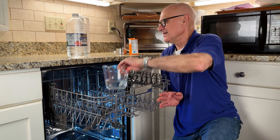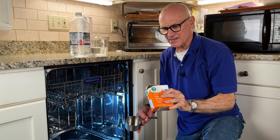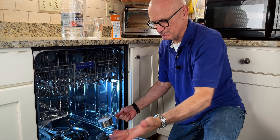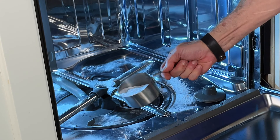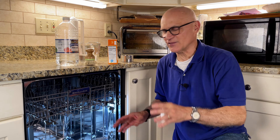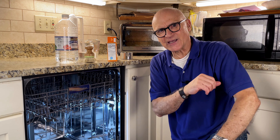Once you're done with that, take one cup of baking soda and sprinkle it in the bottom of the dishwasher — this is why it's easier to do this with the bottom rack out. Sprinkle it all around, a full cup. Close the door and run a hot water only cycle — no dishes, no nothing. That baking soda is going to clean whatever's left in this dishwasher, clean the drain line, and get rid of any funky odors.